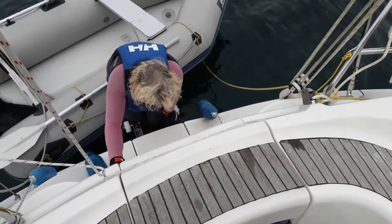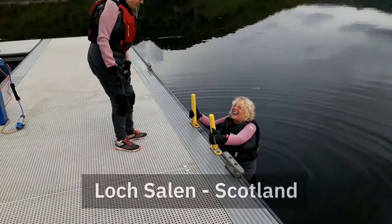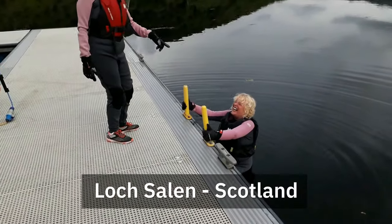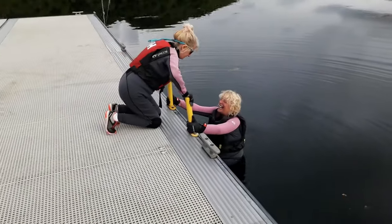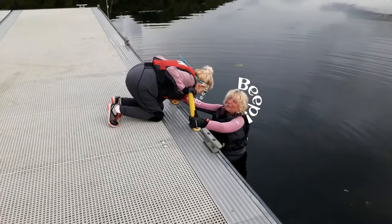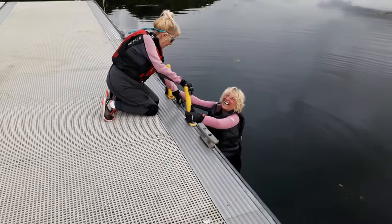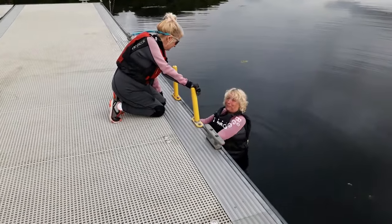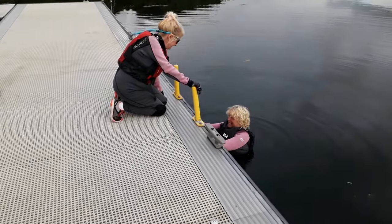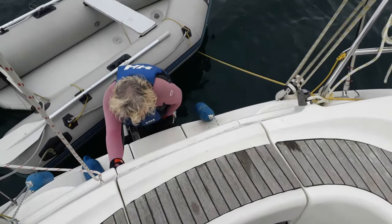Is it warmer than Scotland was? [Swearing bleeped out!] Not really!